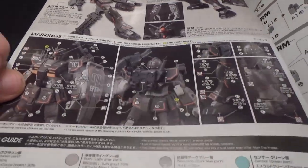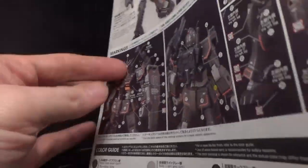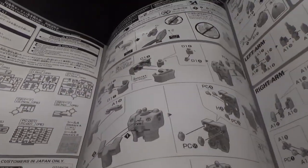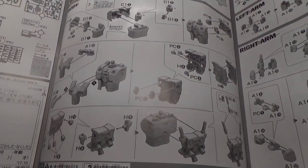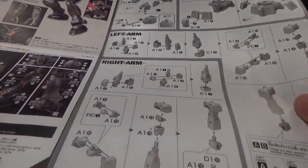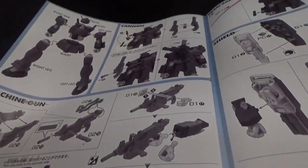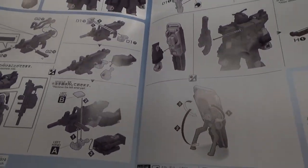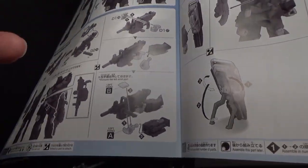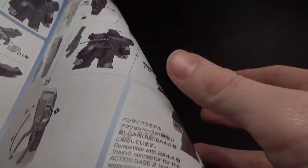And you can see I'll definitely use this this time — I've never used these before, but I'll have to use it this time. Very straightforward, just like before. And then you have the color page. I like the fact that you can actually mount the machine gun and the shield on the back. That's neat.